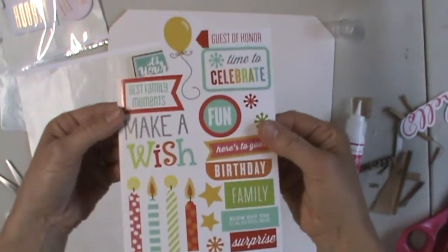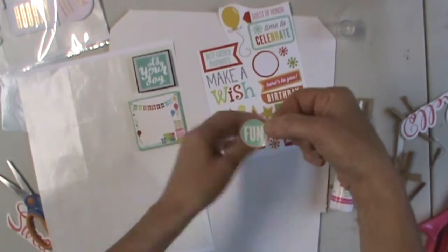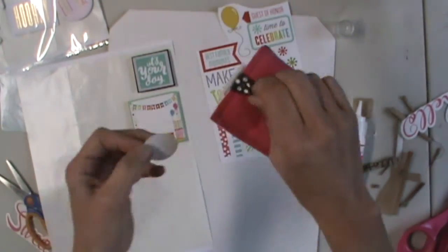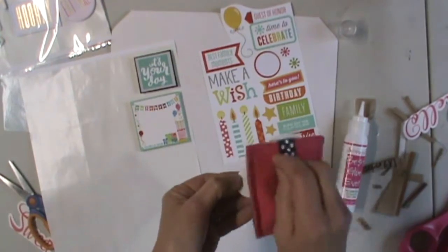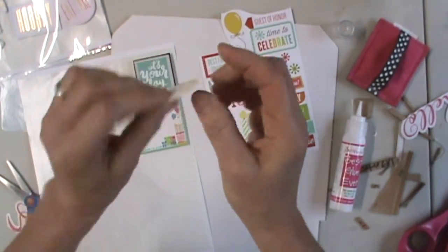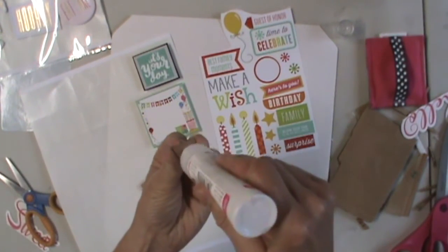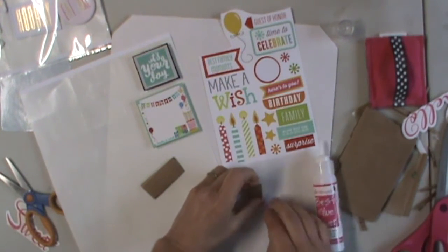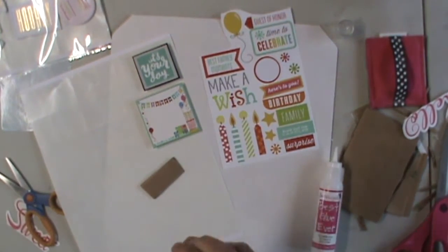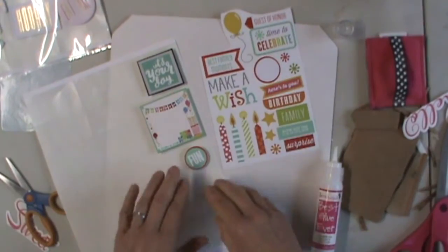You could use the same idea with stickers. For example, we've got this sticker that says 'fun,' and it just wouldn't be like me to put it down as a sticker. So what I'm going to do is take the Perfect Crafting Pouch, apply it to the back of the sticker to make it unsticky, and now we have a die cut — that's not a sticker anymore. I can just cut a pop-up cardboard and create 3D embellishments, which I probably would use rather than a sticker.